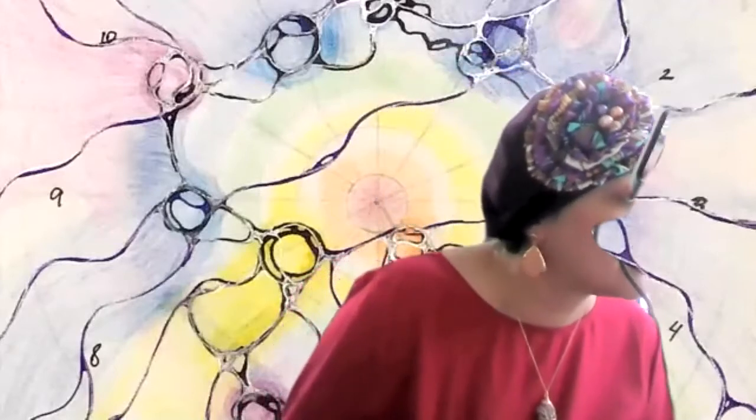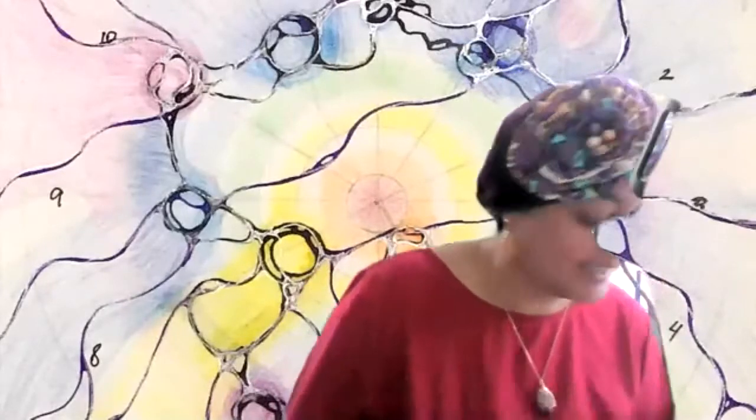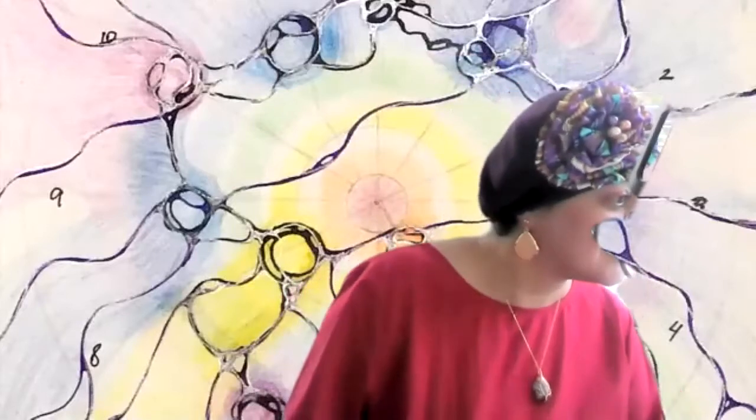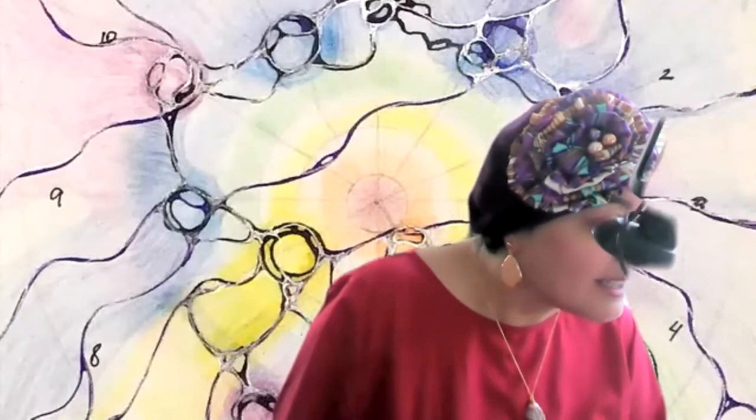You're welcome to open up your camera, say hello. I'm just going to go live on Facebook. Hello, Nicole. Ready to go.